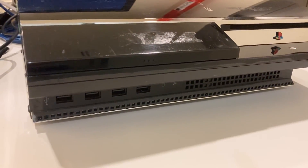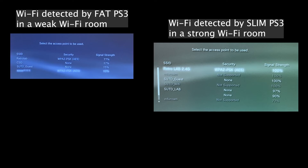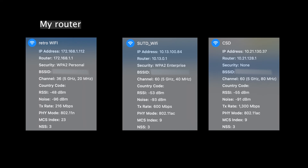Now the question becomes: what type of wifi signals crash FAT PS3? To answer this, let's do a side-by-side comparison between the signals found behind the fire door and in my workshop, and look at how the wifi from my router differs from the others. I found a few key differences: WPA2 Enterprise, 40 and 80 megahertz channel width, and 802.11ac protocol. Are these the culprits? Probably, but I'm not sure why. If you know the answer, feel free to leave a comment below.